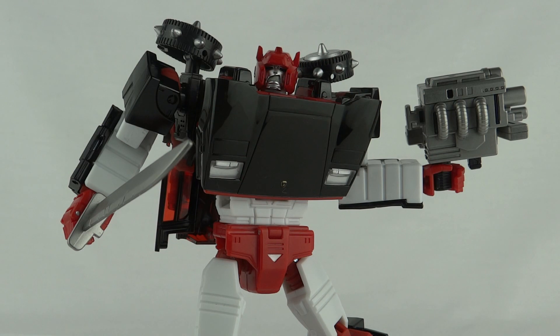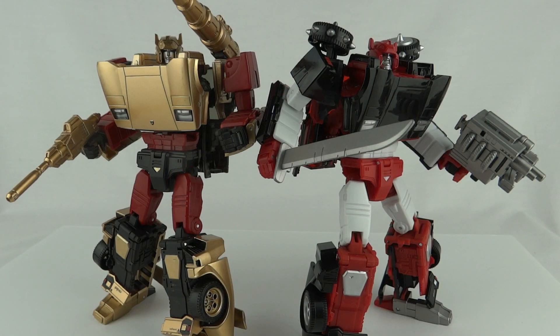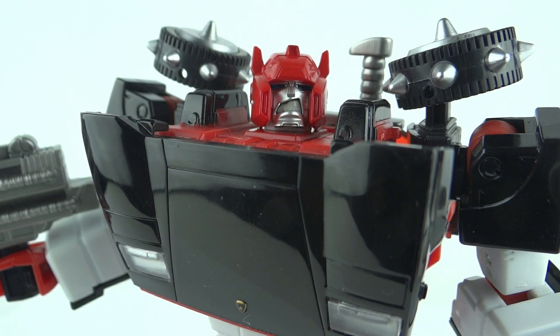Being the fourth official version of this figure, I was sold from the black coloring alone, but it's great to see new weapons, a sword, new armor, and a brand new head sculpt. Here's a quick comparison of the MP12G with the MP12G. That's the Masterpiece Generation 2 Lambor — this has been Luke, thanks for watching.